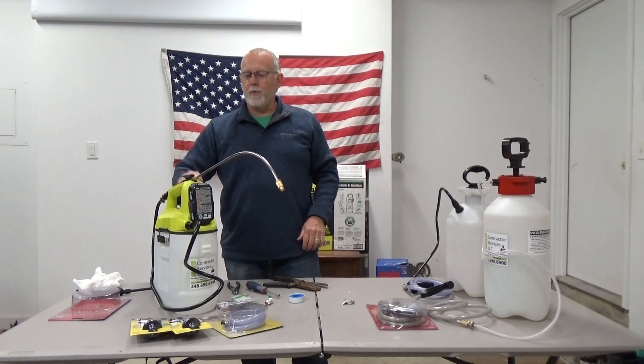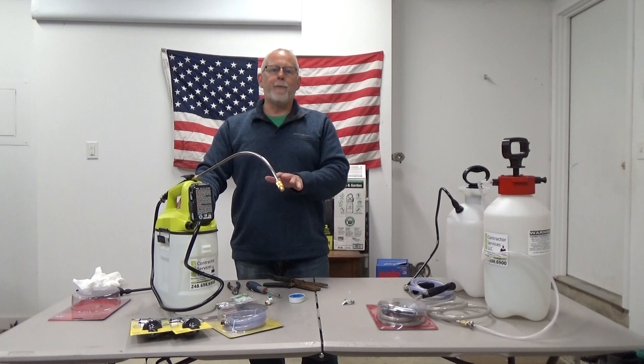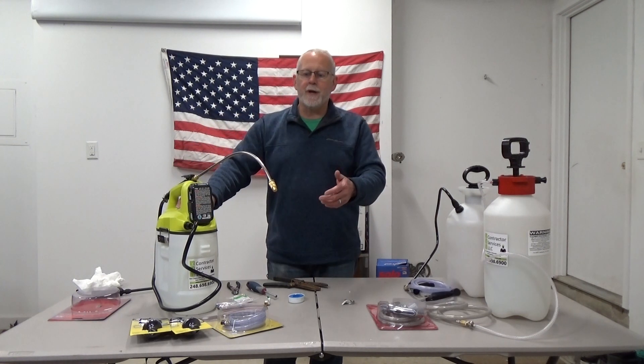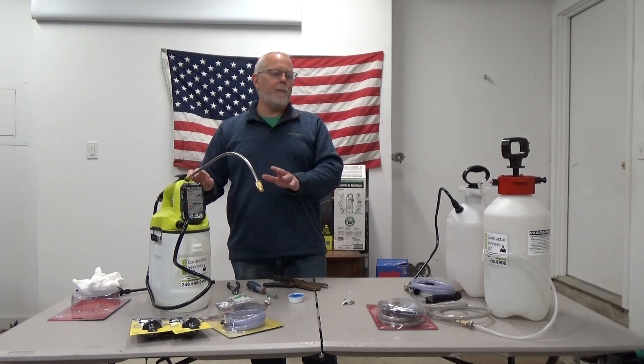The other one I like is this one — it's from Ryobi. It's kind of a nice setup. It's a battery-operated one. All you've got to do is push the button and it's going and you can wash your hands. You can even wash up your boots or something if you're stepping in something. It's real simple. These are easy to purchase and not as expensive to make.